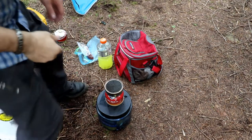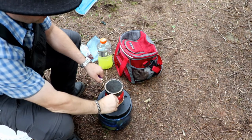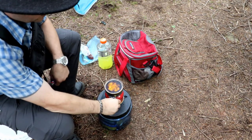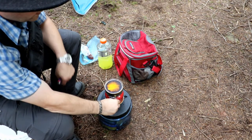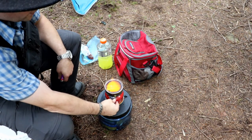Getting ready to light the stove — I'm using the MSR reactor. Pretty much turn the gas on a tiny bit, give it a light, and off it goes. Basically the base will turn nice and red when it's ready to go.